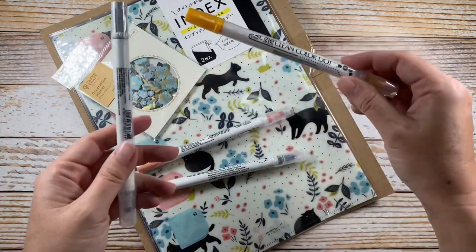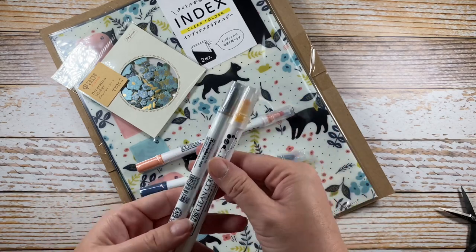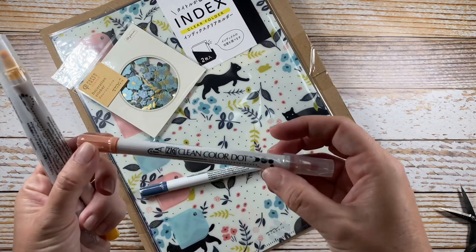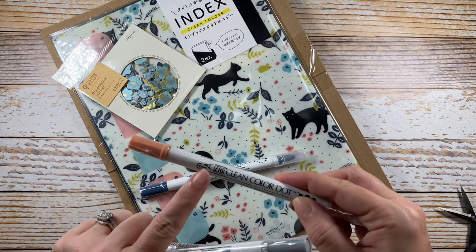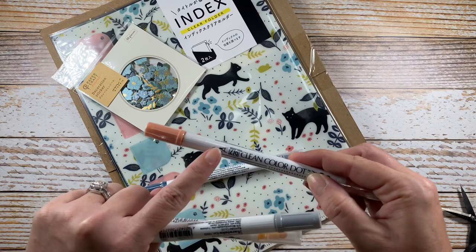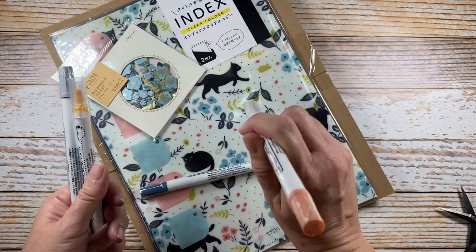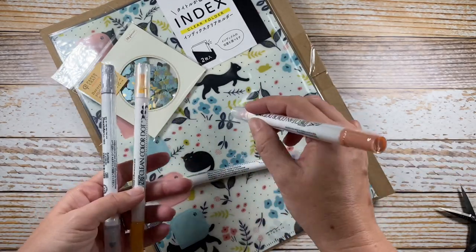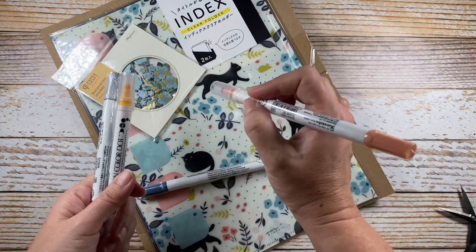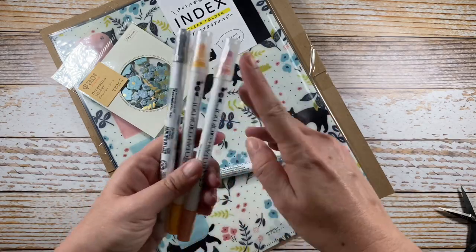I've been wanting to try these for quite some time. These are the Zig Clean Color Dot markers. They are dual-ended — this end is a 0.5 millimeter fine marker point, and then you have the dot on the end that can be used for literally four dots of different sizes, or you can use the dot end to write with as well, getting a bold rounded edge.